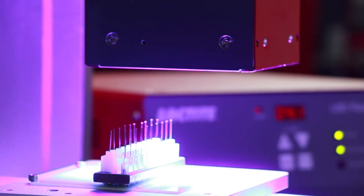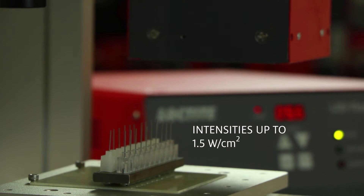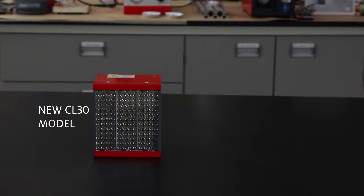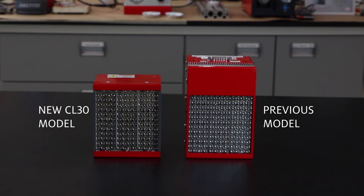The high-powered lights offer intensities up to 1.5 watts per square centimeter — two times greater than previous models — for fast and efficient curing of your most difficult applications.